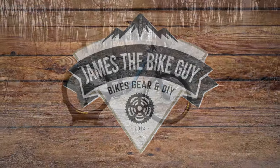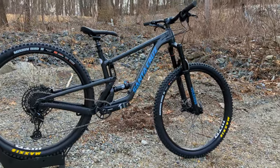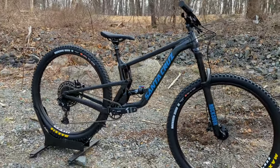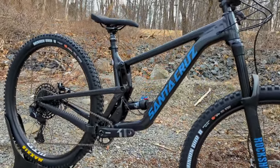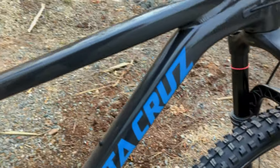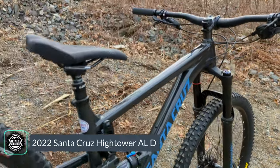Welcome to James the Bike Guy, where today we're checking out a super popular Santa Cruz trail bike that is finally available in aluminum. This bike is in its second generation, and when it first came out all they made it in was the super bougie C and CC carbon fiber frames. In this video we're checking out the Santa Cruz Hightower AL in the D-Spec.